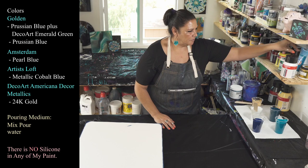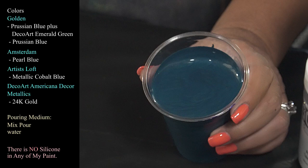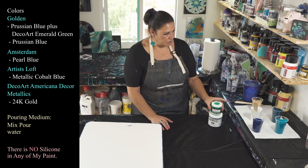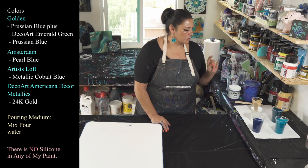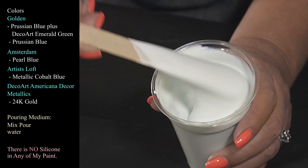So we have the Prussian blue from Golden, and then I have this beautiful color which is Artist Loft metallic cobalt blue — gorgeous stuff. Then I have one I mixed up myself: Golden's Prussian blue with a little bit of DecoArt Americana Decor emerald green in it, sort of a bluish-greenish, sparkly, mysterious color. The last time we did that mysterious recipe from Gina DeLuca it was with the DecoArt sapphire and emerald green; this is just Prussian blue and emerald green. And then we have the star of the show: Amsterdam pearl blue.